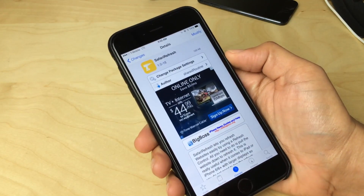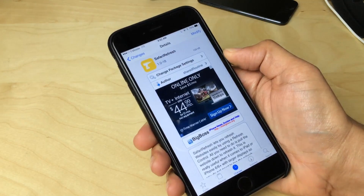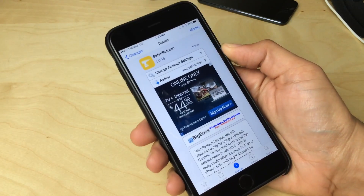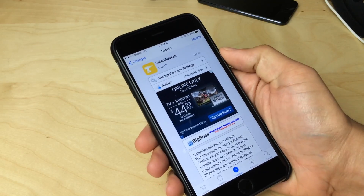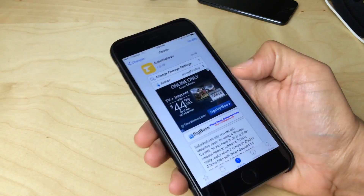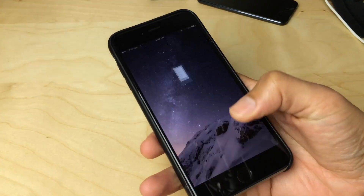But this new jailbreak tweak called Safari Refresh can help out considerably with that. Safari Refresh is a tweak that lets you refresh websites in Safari using a simple pull-down to refresh gesture, instead of having to tap the button in the upper right-hand corner and readjust your positioning — you can just pull down and refresh on screen.